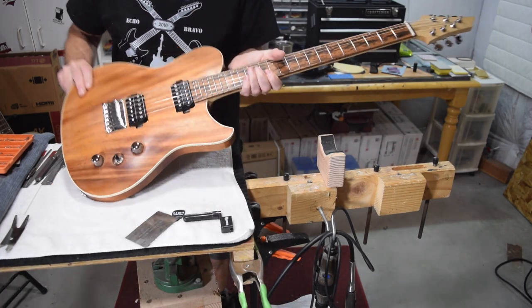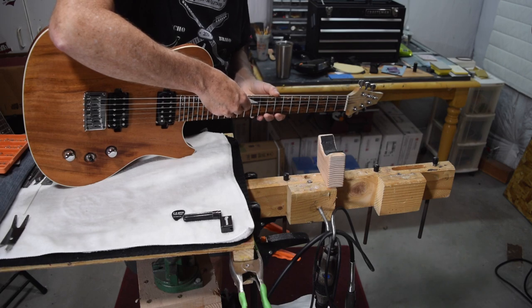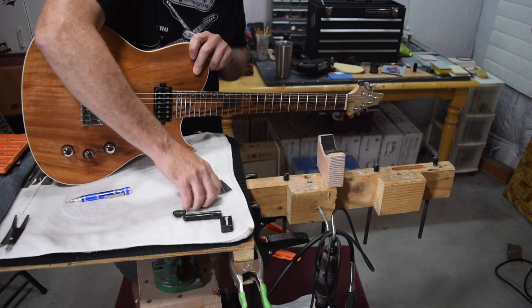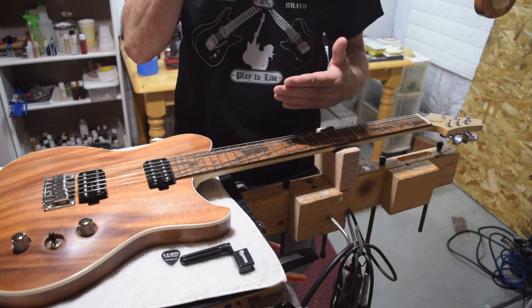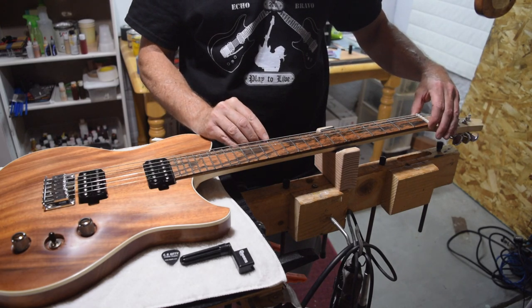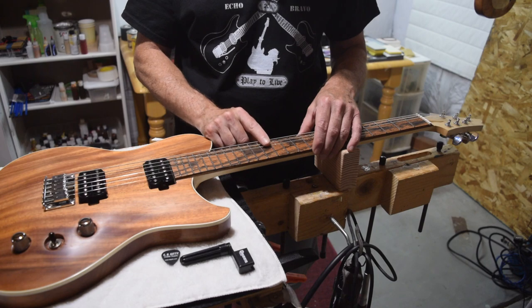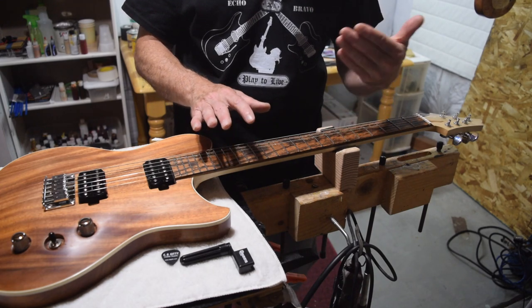What I'm going to be trying to achieve is 6/64ths of an inch string action on the bass strings, and 4/64ths of an inch on the treble strings. Now those measurements are actually slightly more than what I will want for the final action. However, I have to take into consideration that I haven't cut the slots yet for the strings in the nut, so the strings are sitting too high. I'm going to add a 64th of an inch so that as I slot the nut and bring those strings down, the strings will get lower at the twelfth fret. Ultimately, what I want to achieve is roughly 5/64ths of an inch at the twelfth fret on the bass strings, and 3/64ths of an inch on the treble strings.